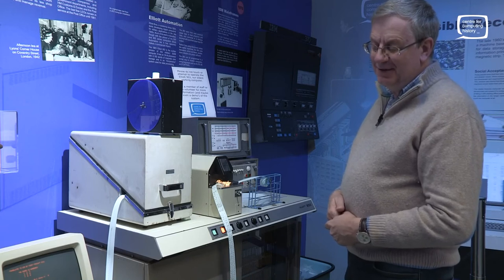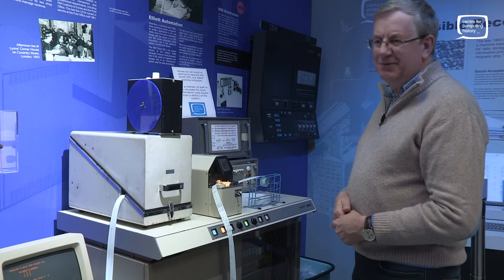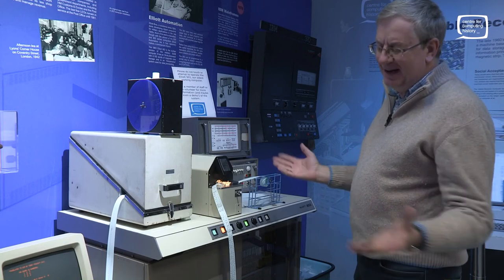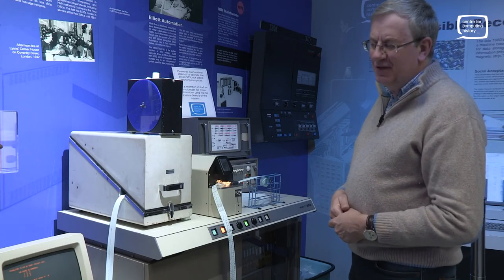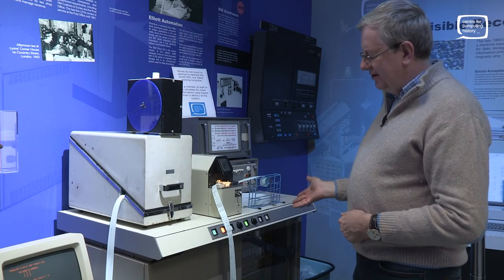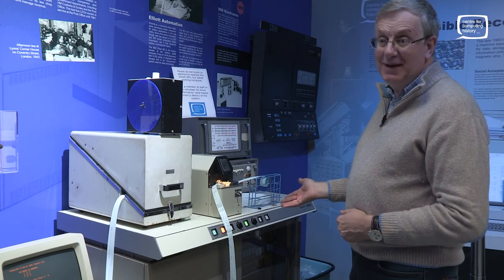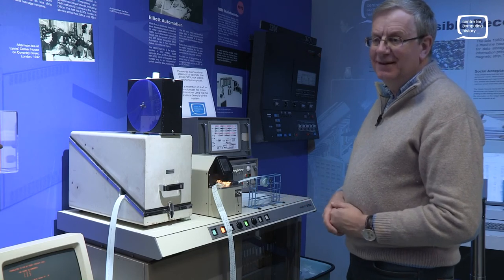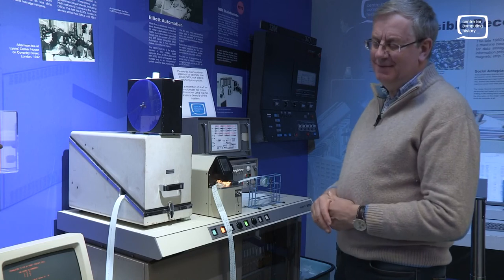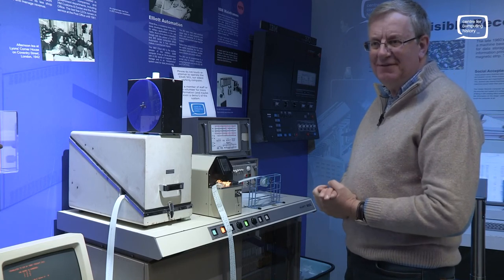People were playing games on computers during lunch hours or tea breaks. Management didn't like it, but particularly at universities with students. Especially bearing in mind how much this machine cost at the time — it would probably be about 25,000 pounds, which is probably a quarter of a million pounds in today's money. So it's quite an expensive asset — you didn't want to waste it. But programmers enjoy having fun; they always have.